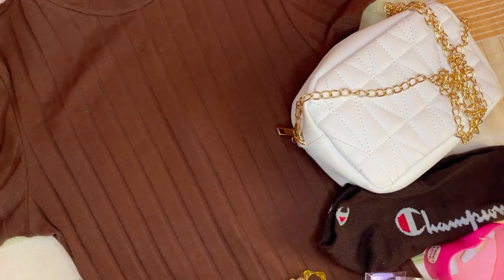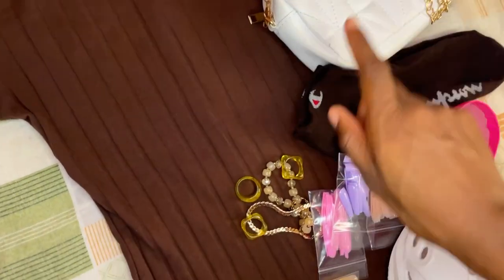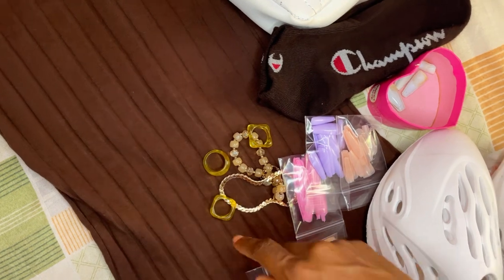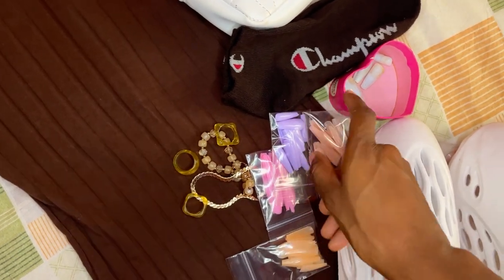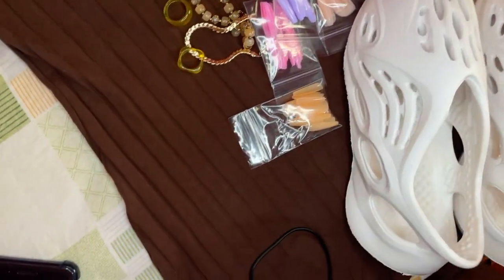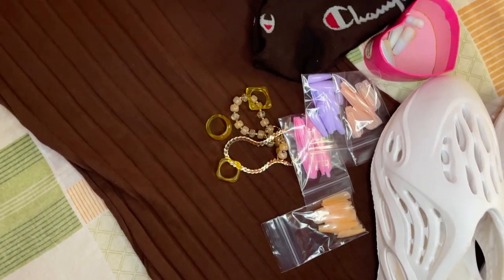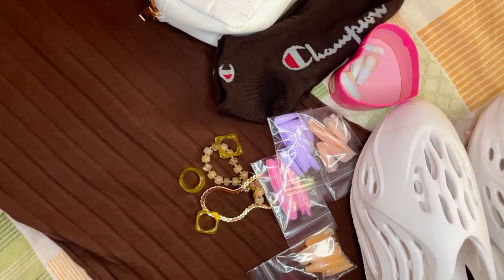I'm gonna show you guys the outfit and the stuff that I use to actually take the pictures. This is my outfit for today — I'm wearing this brown romper, brown socks, white bag, and some gold jewelry. I'm not sure if I want to try one of these nails or reuse my white ones, and I've got my foam runners.